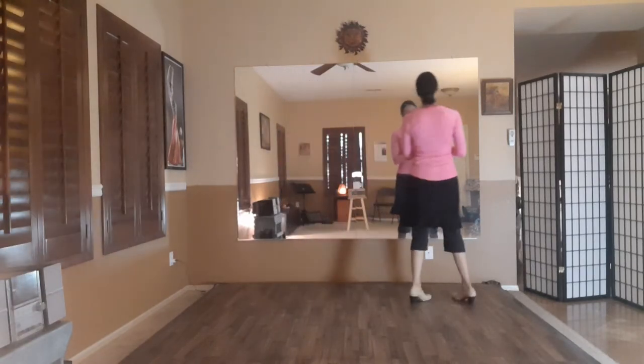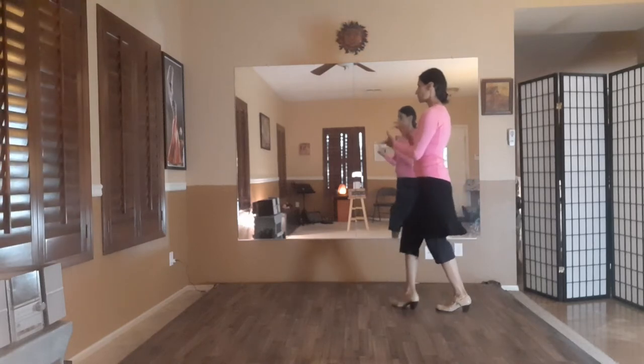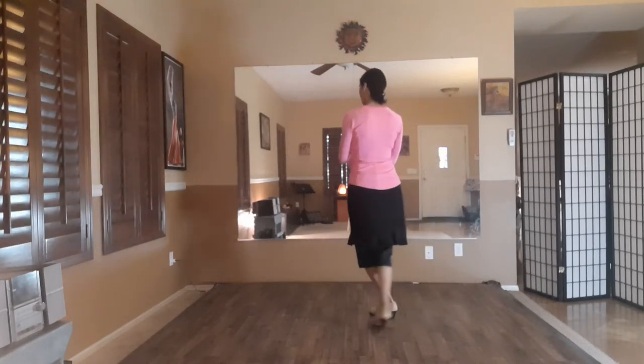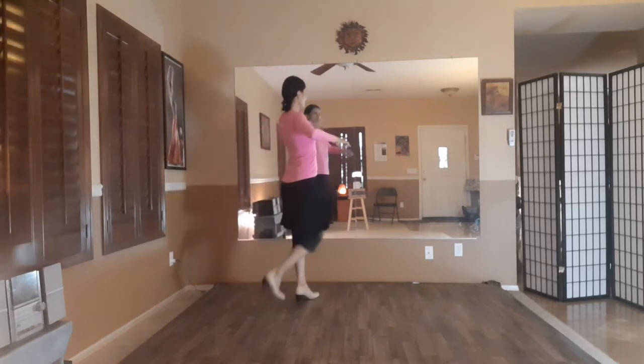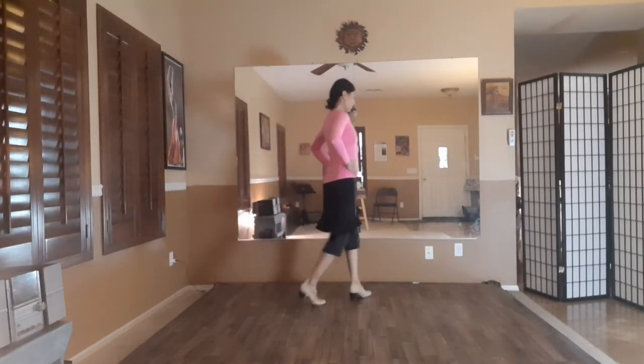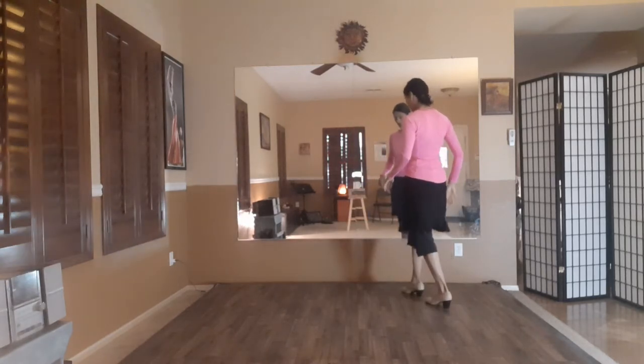Let's go ahead and do that again. Seven, eight, nine, ten, eleven, twelve. One, two, three, four, five, six, seven, eight, nine, ten, eleven, twelve. One, two, three, four, five, five, six, seven, eight, nine, ten.